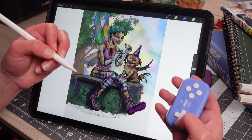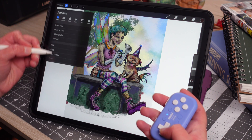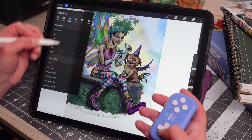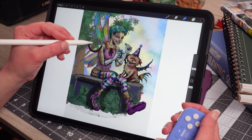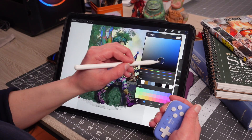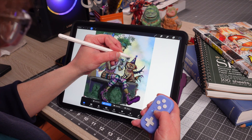We wanted to let you know we aren't sponsored. These are only our opinions as digital artists. We hope this helps you out if you're thinking of using a device like this as a digital artist. The 8-BitDo Micro is just a device we presently prefer using.